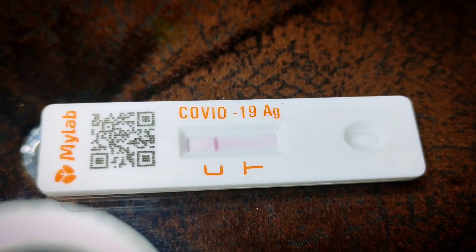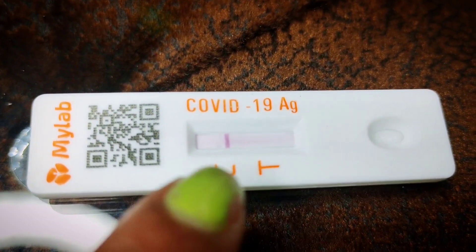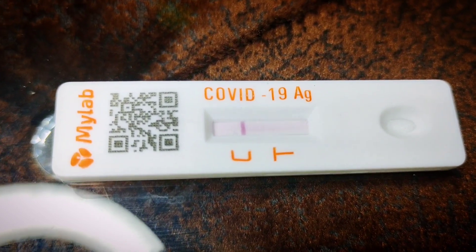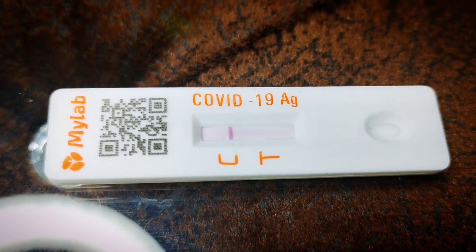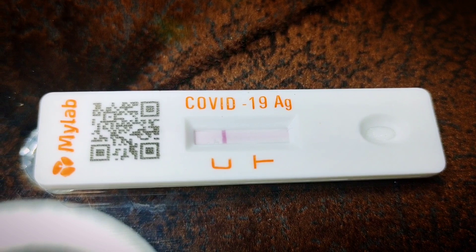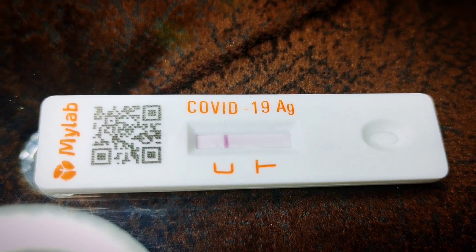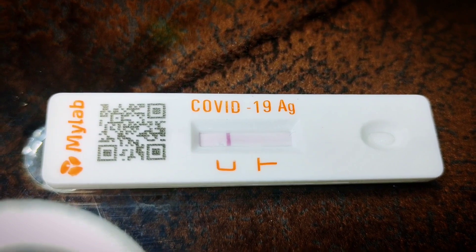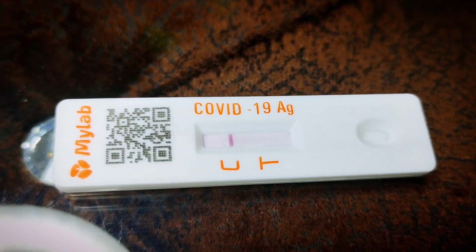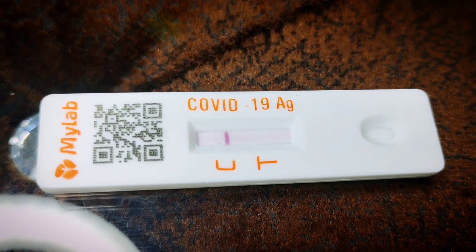Okay, so the minutes are up and here is the result. Let me explain how to read it: there are two lines marked C and T. If the line appears only on C, like mine, that means the result is negative — congratulations to me! If lines appear on both C and T, the result is positive. If no line appears on either C or T, the result is invalid.